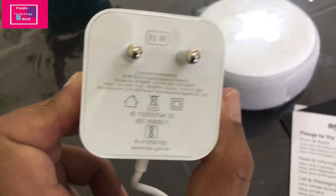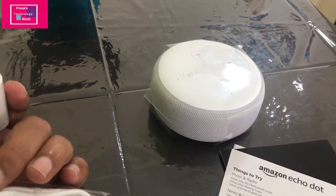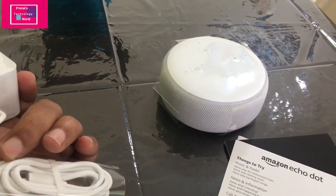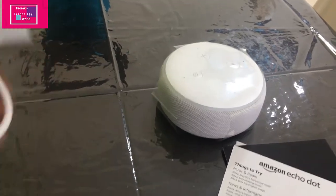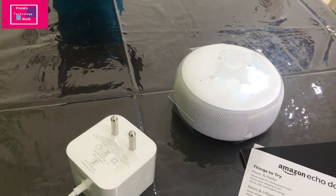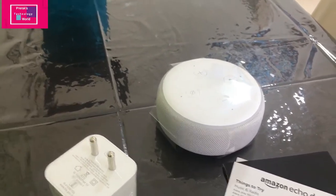This is the 15-watt power adapter. You need to know that this device cannot work without power — it has to be connected to a power plug at all times, as there is no battery inside. It always has to be plugged in through an external power source. Once we connect it, there will be a blue or orange ring light.